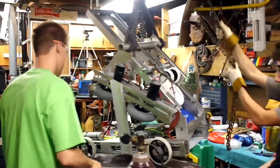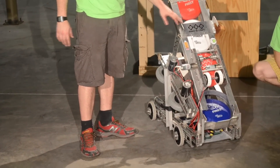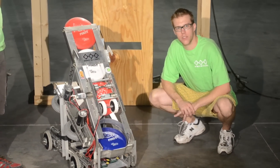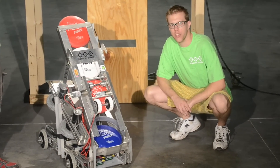And then, of course, the lifting mechanism — the one you're all waiting to see — using another Modulox gearbox with a PG motor powering a winch with some custom hooks. And controlling this beast is a full Cross the Road Electronics control system featuring the Talon Speed Controllers and the cRIO Robot Control Module.